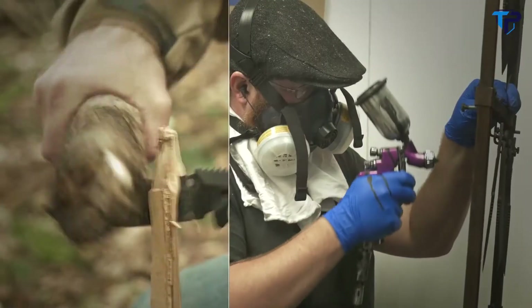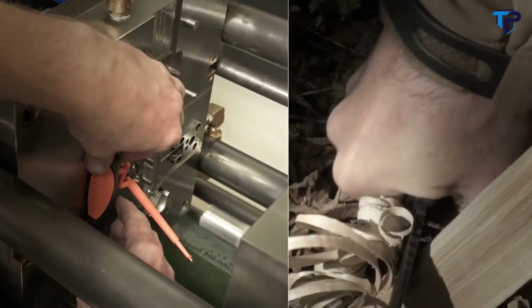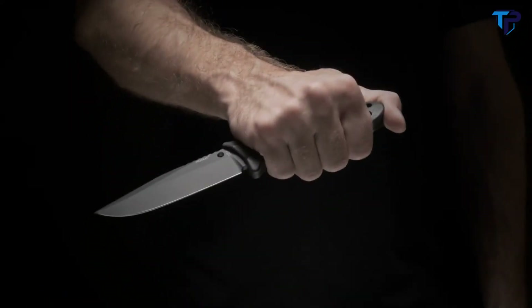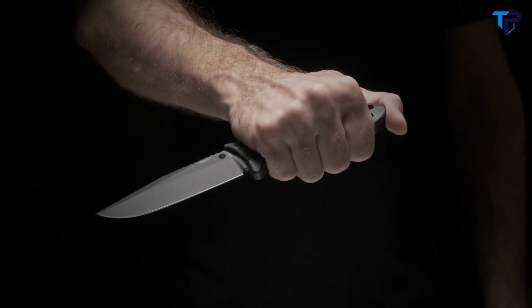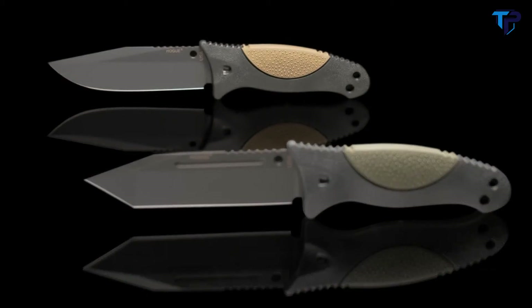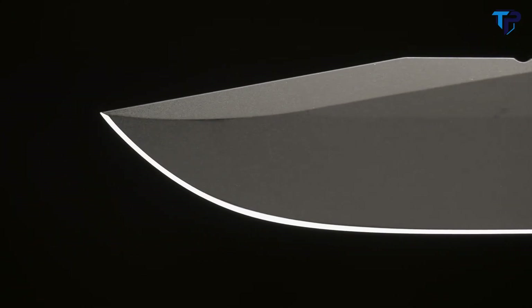The EX-F02 is a precision-built, high-performance knife designed by custom knife maker Alan Aleschwitz and created in the USA with the outdoorsman in mind. The blade is made from 154CM stainless that is cryogenically heat-treated and comes in either a tanto with a fuller or a clip point. Each knife is honed by hand to a mirrored finish for exceptional cutting performance.